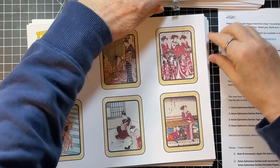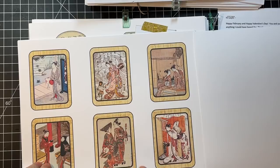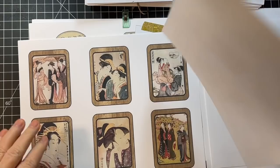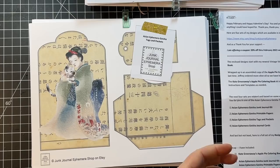This one is Asian Ephemera Geisha journal cards. Gorgeous! Aren't those cool? I've got some Stamperia oriental paper — Oriental Garden, I think it's called — that I'm thinking would be really fun with this.